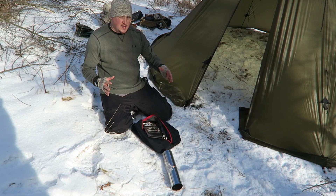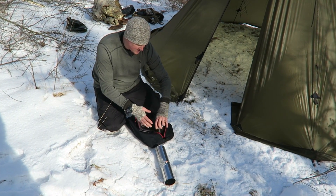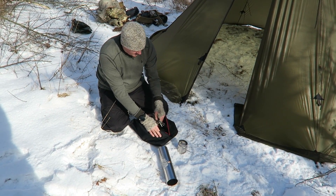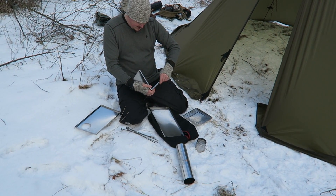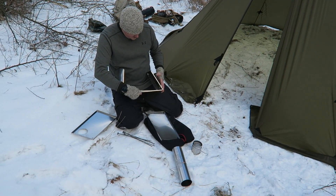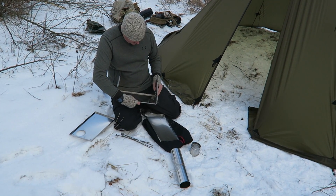I'm going to go ahead and get the titanium stove put together — it's very simple. You've got a stove pipe there, and you always want to burn in your stove, which is what we're doing today. We're not doing any camping or staying overnight — just burning in the stove. Once you burn in the stove the stove pipe goes together a lot quicker. The front and the back simply just slide into each other like this.